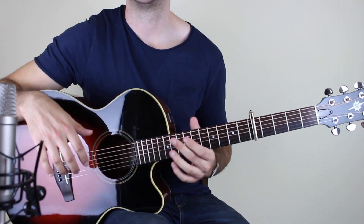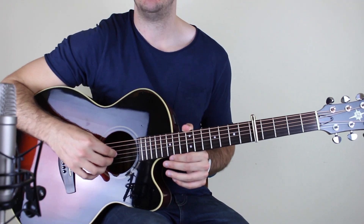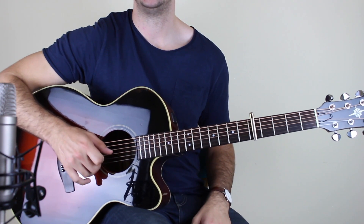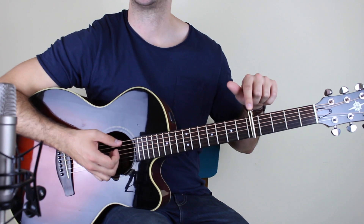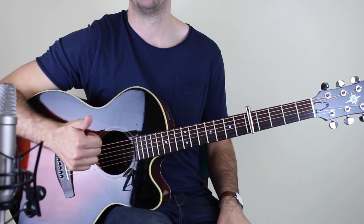So that's the first part we're going to look at, and it's not too hard. With the right hand, you're playing D, G, B, E continuously — D, G, B, E, D, G, B, E. I should also say I've got a capo on the fifth fret. So I'm going thumb, one, two, three.